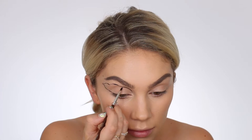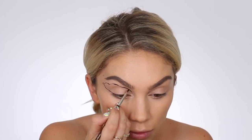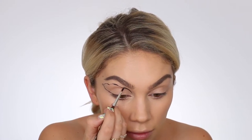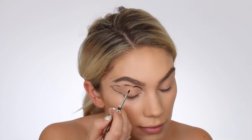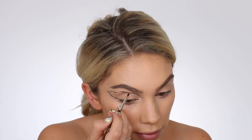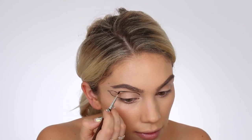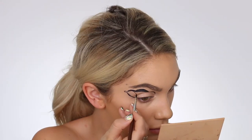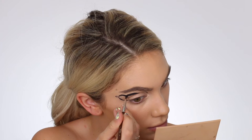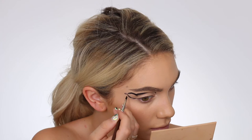Whenever you are replicating something, especially if it is real life like a butterfly, it is best to always have a reference photo in front of you so you can see exactly where you need to tweak, what you need to do, and what the true authentic colors look like. Even if you're doing a makeup look inspired by another artist, it's always a good idea to have an actual picture of a butterfly so you can really see the true colors and the shape.